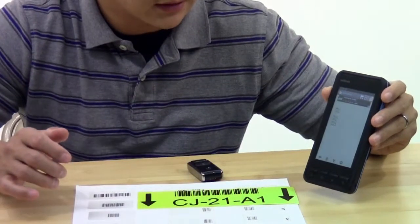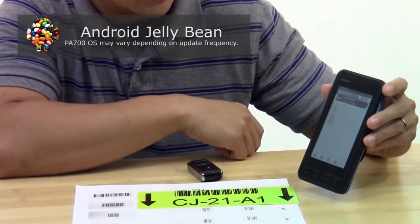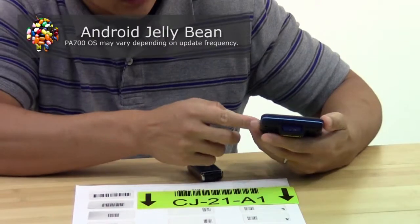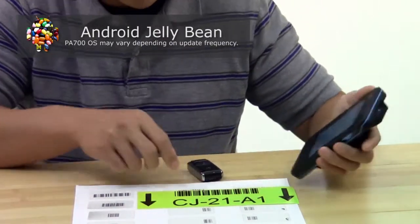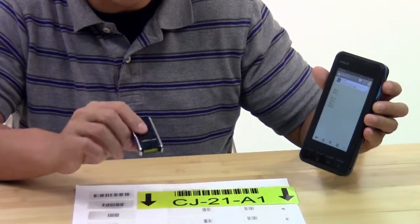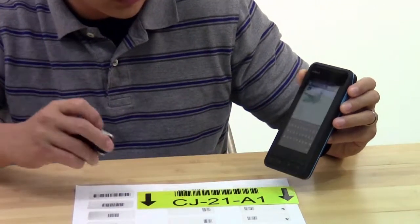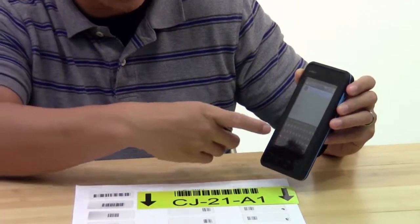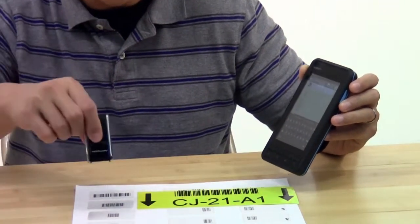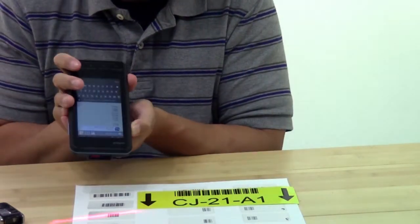Here I have a slightly newer Android phone or mobile computer. This is the PA700 by Unitech. It also has an integrated barcode scanner and Bluetooth, so you can pair with a Bluetooth barcode scanner. Here is the OPN2002. So with this device, when you click an input field, the on-screen keyboard comes up. You can scan with the Bluetooth scanner, or you can scan with the top integrated scanner.